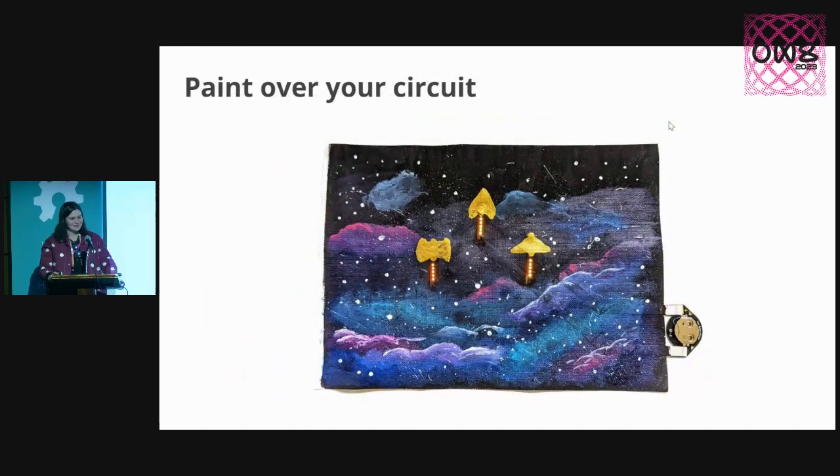The other stuff you can obviously do with this is: you can paint over the circuits, and you can add lights to artworks. You can do paper crafts, lots of kinds of crafts, props and cosplay. It's designed to be a one-stop shop to make it easy to put LEDs into crafting.